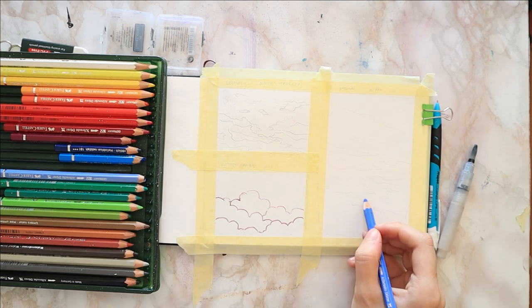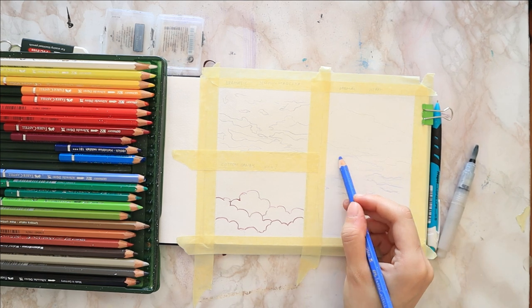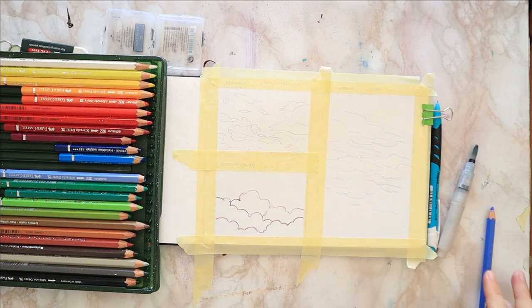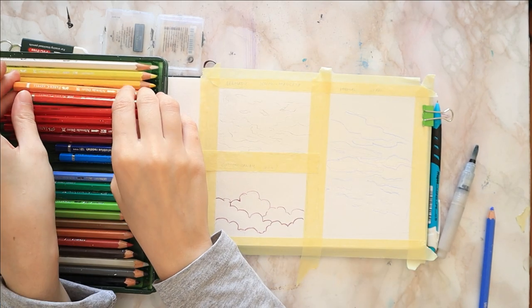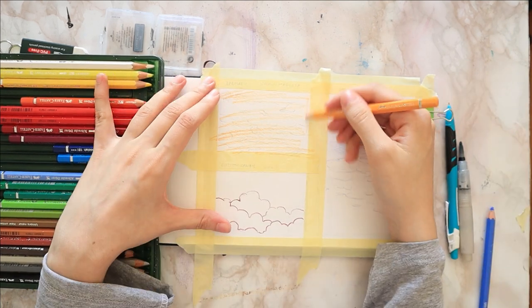Then I lay down some random marks with my ultramarine blue on the right painting. I just want to figure out the basic layout for my clouds. And on the top one again, I pick up the graphite with my eraser, that way you do not see the black peeking through on the background.